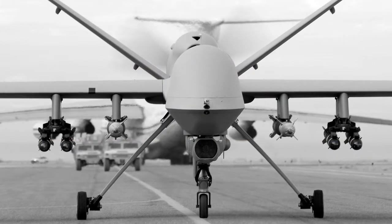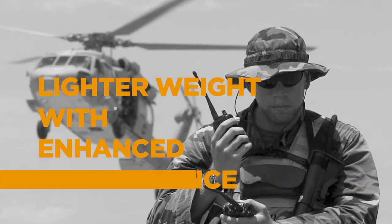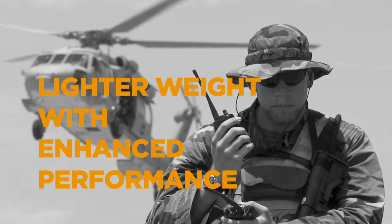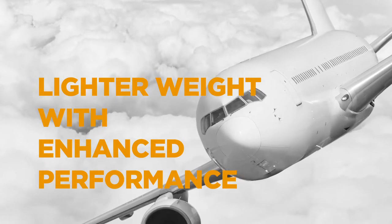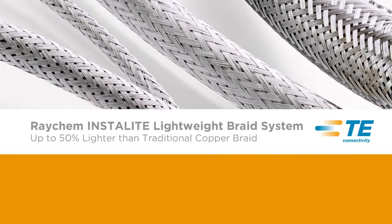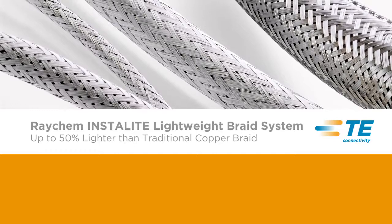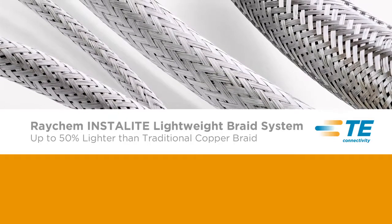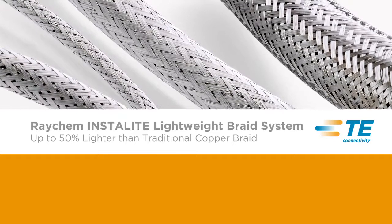As the demand for greater energy efficiency increases, OEMs and designers are searching for innovative connectivity solutions that can decrease an application's energy consumption without impacting its performance, especially when operating in harsh environments. Made from a high-performance copper alloy, TE Connectivity introduces the InstaLight Lightweight Braid System, offering a weight savings of up to 50% over traditional copper braids, enabling reduced energy consumption.